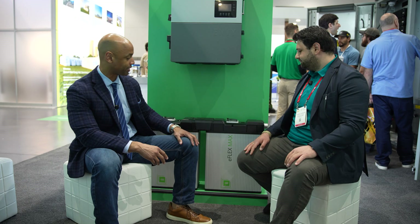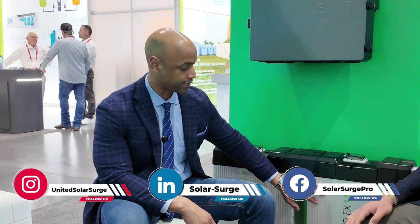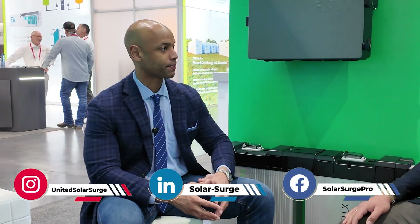We're back with Geo from Fortress Power at Intersolar 2025. We're looking at the Fortress Power eFlex Max — the new eFlex Max battery. Geo, for those that aren't as familiar, can you walk us through what is new with this latest generation?